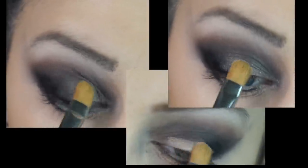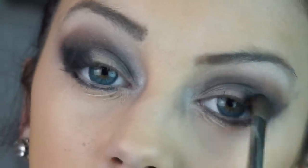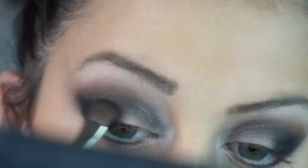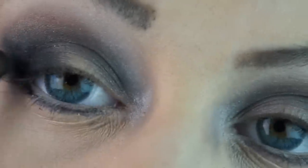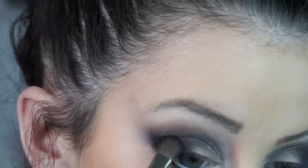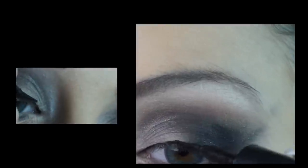I'm then taking a cream nude eyeshadow and applying it to my lid — I really want the lid to pop. I'm putting a little bit more black on my lid to make sure it blends in well, and then applying more black to my outer corner. I really want to make sure it's nice and pigmented, and as I saw in her video that's how Taylor Swift had it, so I wanted to really try to imitate that look.